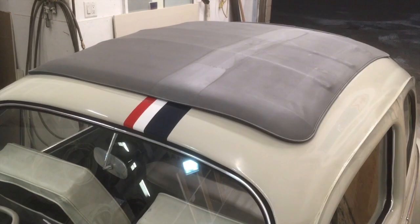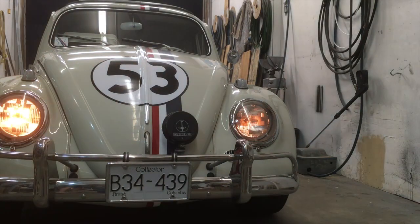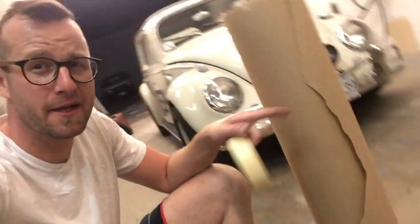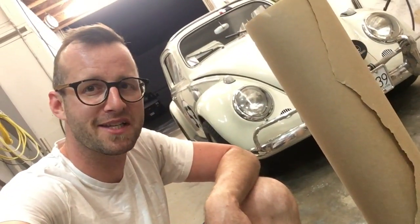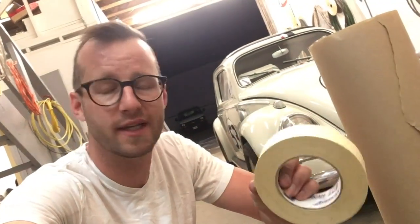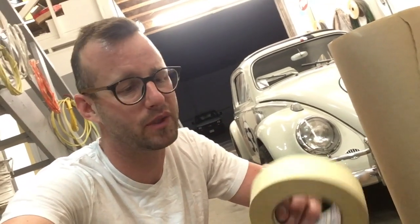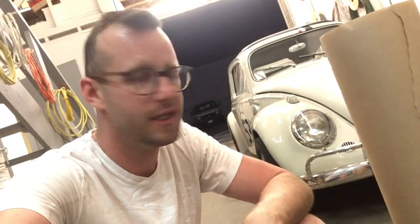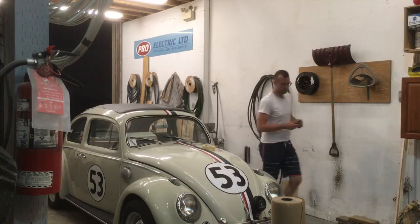First we're going to mask off the carpet. I'm going to use just a standard brown paper for the masking off, and then you want to use white painters tape. The reason I suggest white is because it doesn't leak as easily. I used green painters tape and the white always held the bead much stronger. So let's get this thing masked.